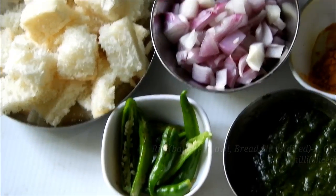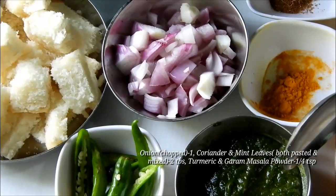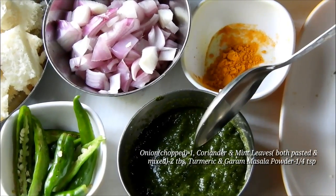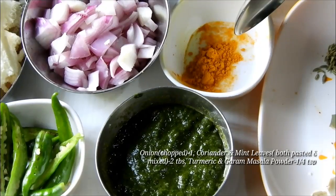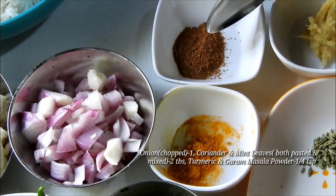This recipe will be made with a large dish of 30g of flour. We'll mix it with baking. Add 1 tablespoon of salt and 1 teaspoon of salt.